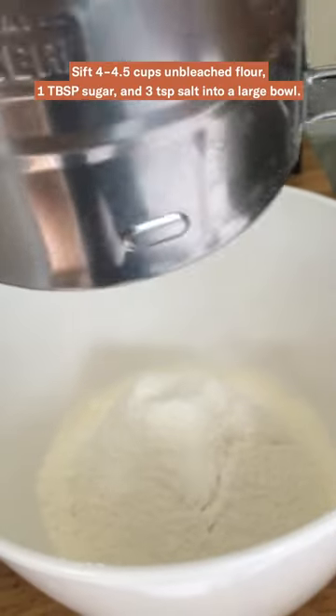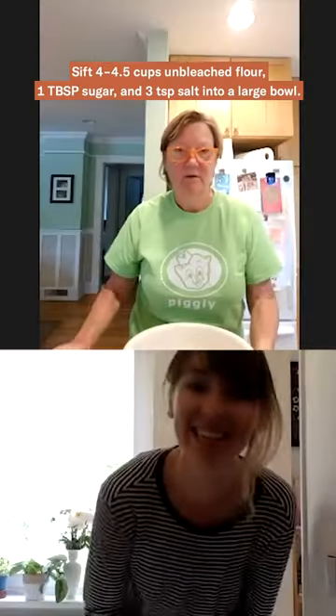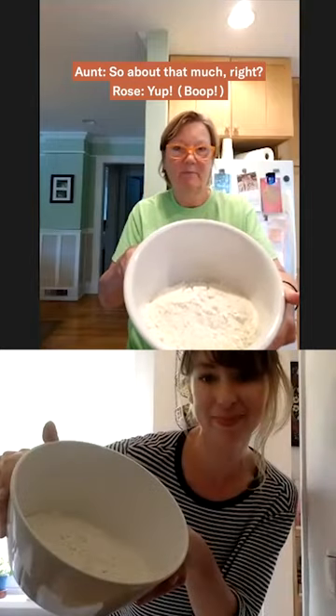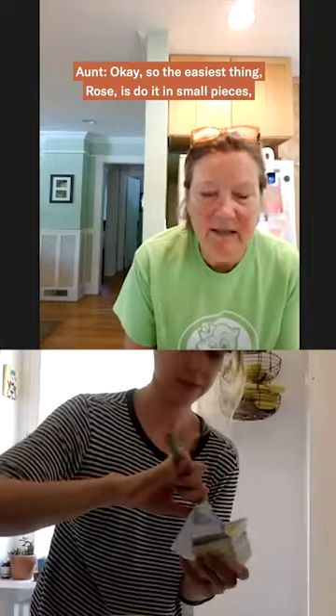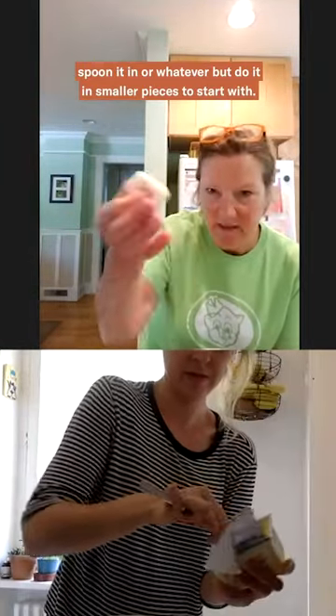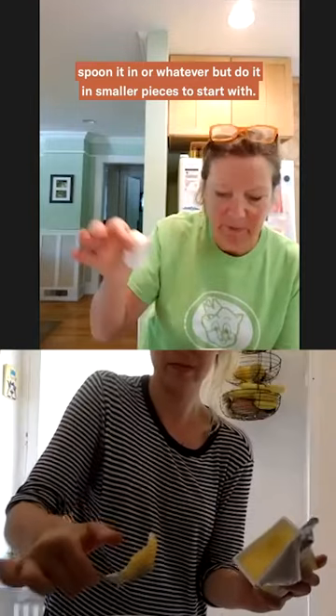So quite a lot of flour here — about that much, right? Okay, great. Now the easiest thing, Rose, is to do it in small pieces, like either spoon it in or whatever, but do it in smaller pieces to start with.